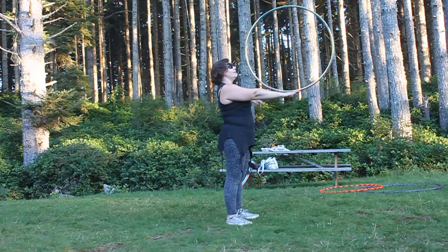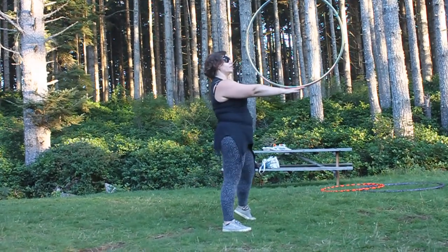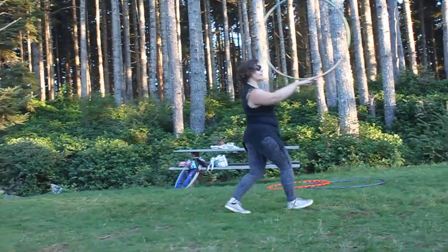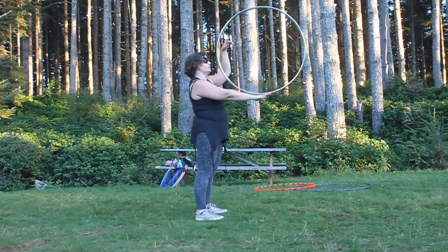Get it nice and steady, and then wherever the hoop goes, you go with it. If it comes this way, pull your hand underneath. If it goes this way, pull your hand underneath. It rolls forward, you scoot. It rolls back, you pull back. You're trying to keep your hand under the center of gravity and watching the top.